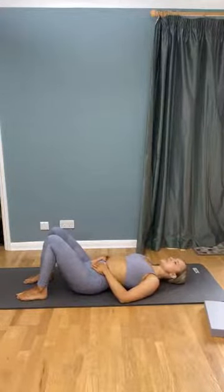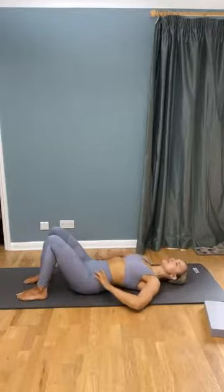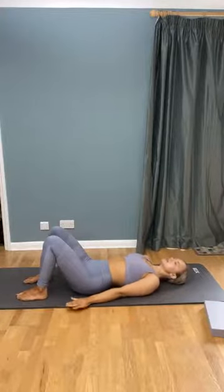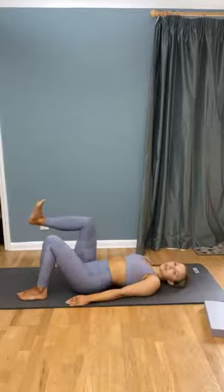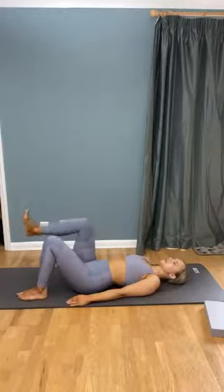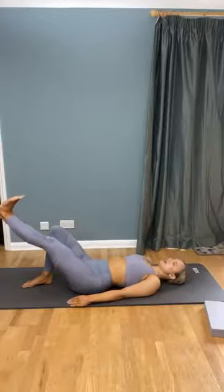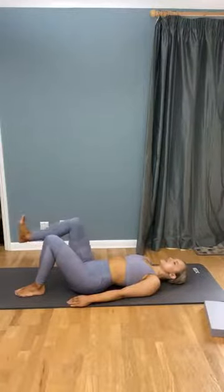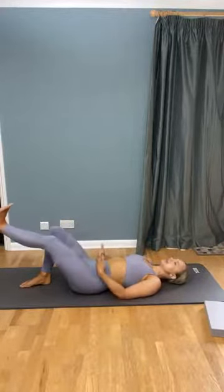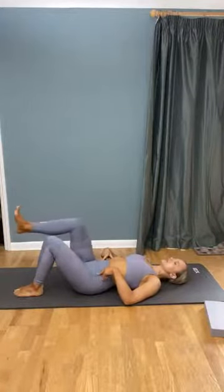Now we're going to come into some more movements. Pop your hands down either side of your bottom. Be mindful of keeping your spine in a nice neutral position — if at any point you feel your back arching, just tilt your pelvis up slightly to protect your lower spine. We're going to start by picking up one leg, flex the foot, and push that foot towards the top of the wall in front of you, pause, then come back in, planting it down. Swap to the other foot — flexing and pushing out, coming back in. Keep switching between sides. You should start to feel this through your lower abdominals.